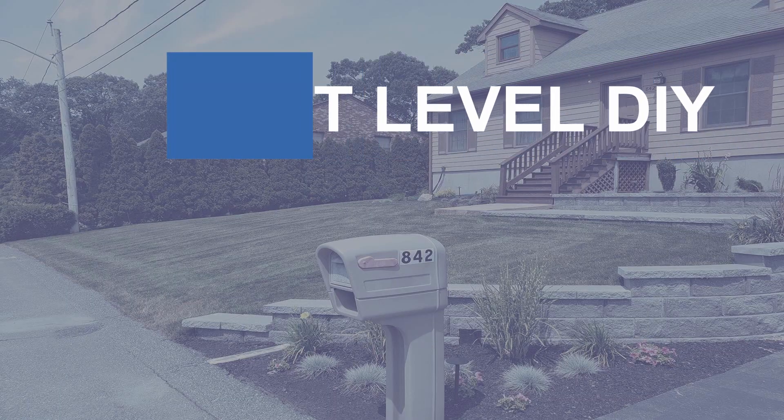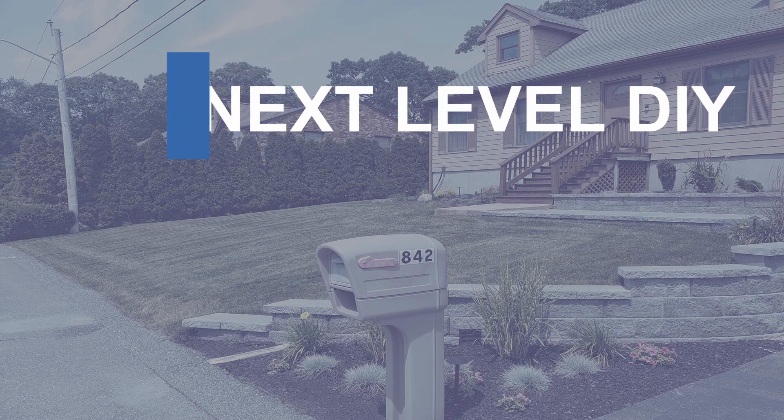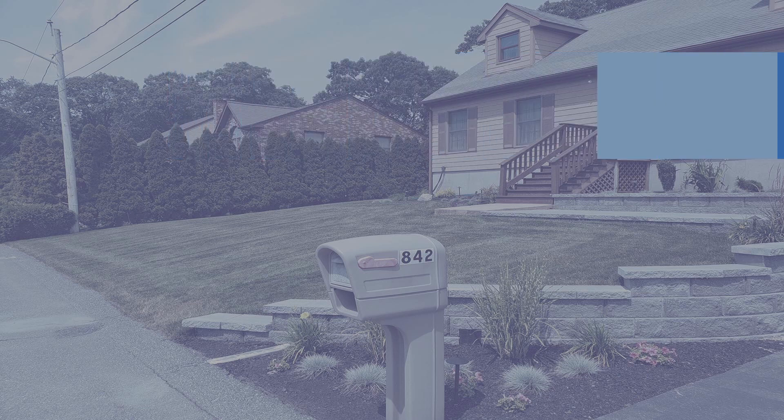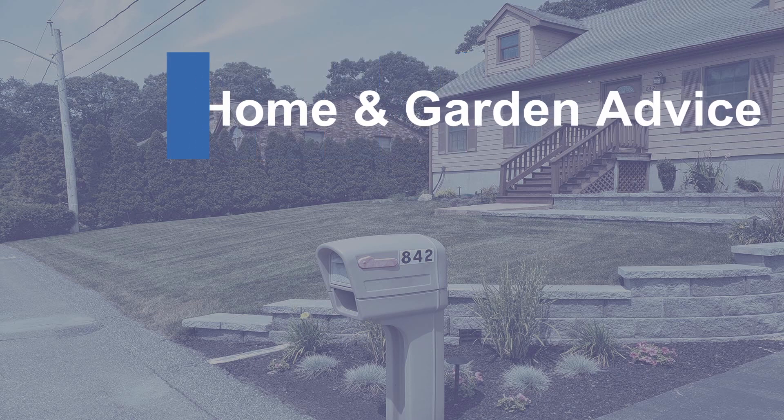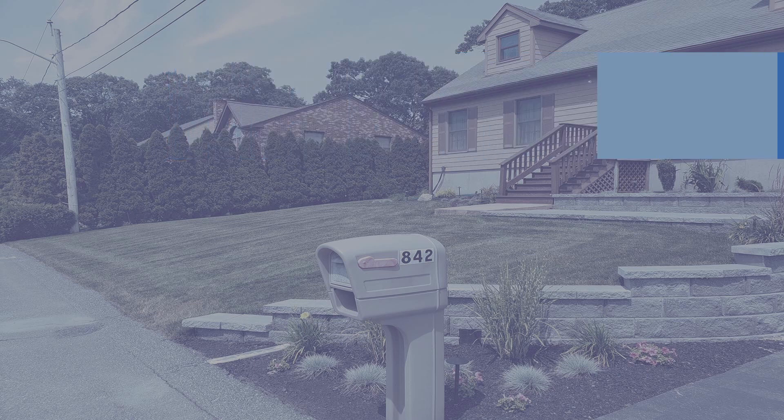Are you fertilizing and watering your lawn regularly and still not getting the results you're looking for? Well keep watching as I'm going to tell you about a really important step you might be missing. Hey guys, it's Jason here with Next Level DIY. In this video, I want to help you figure out why your fertilizer might not be working up to its full potential.